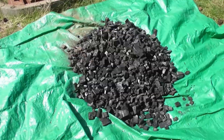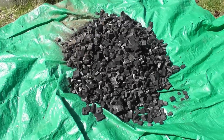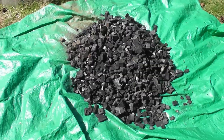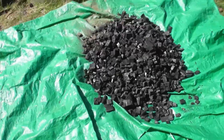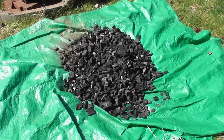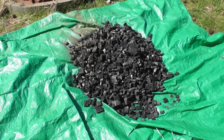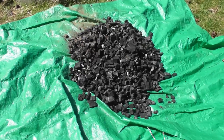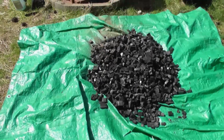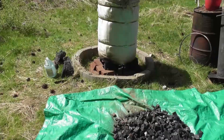This charcoal retort is very efficient — it hardly used any external fuel; it basically used its own gas to burn and make the charcoal on its own. This is going to be great up here in the Pacific Northwest during fire seasons when we've got burn bans and can't have open flames. I can run this retort because there's really no open flame — it's feeding off of itself.